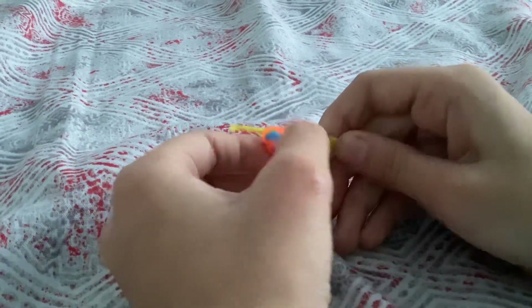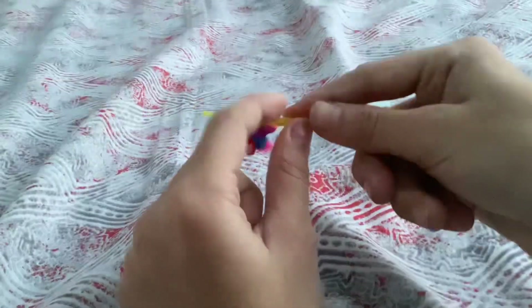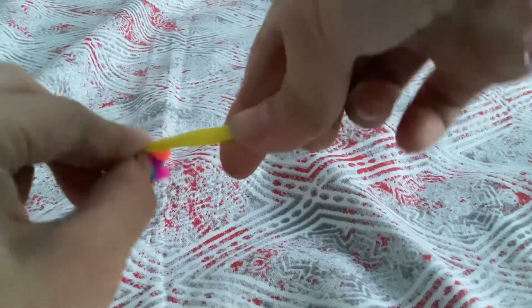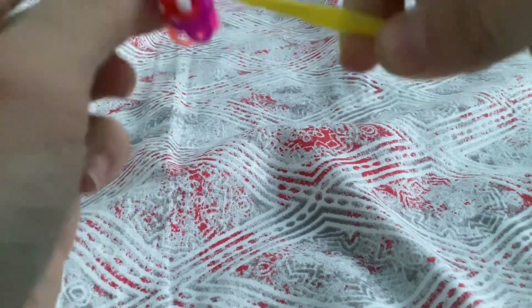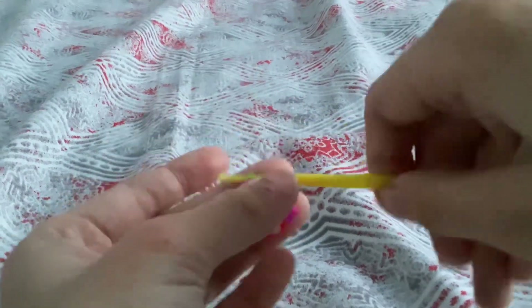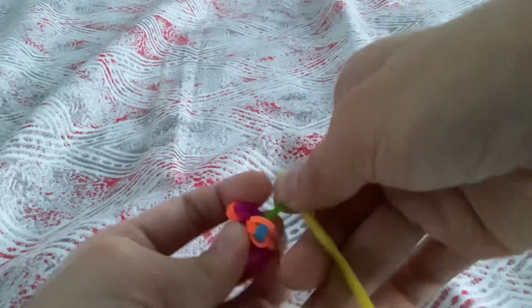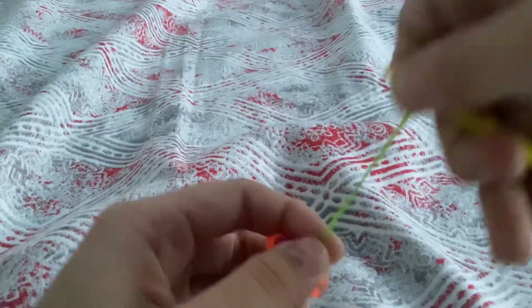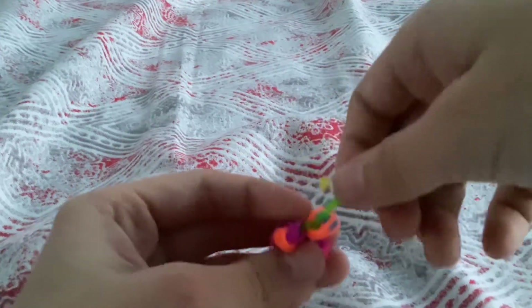Now we're going to make a slip knot. Grab this part, grab this part, and then slide it through all here — this part of the hook. Then you will be able to have a slip knot. Stretch this one, there, like that.